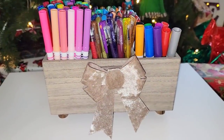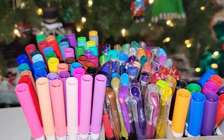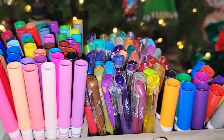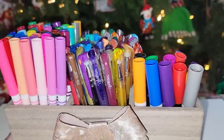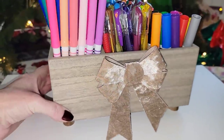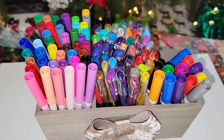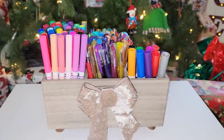This next one is plain and simple — just a little wooden box I found at a thrift store. I put a bunch of different kinds of pens and markers in there. Great for those who like to draw, color, for a teacher, or an art teacher. Look how cute that is — very simple, with a bow added on it.